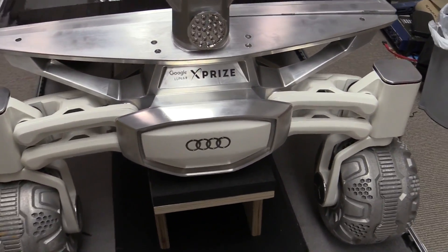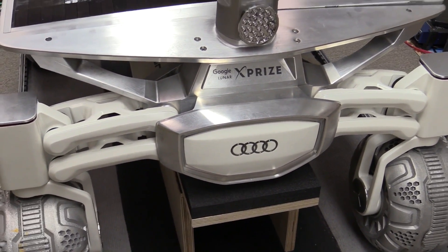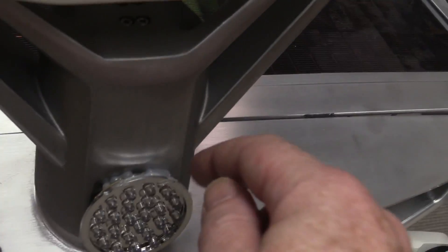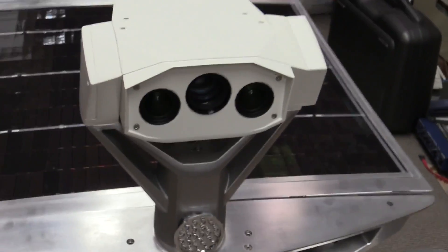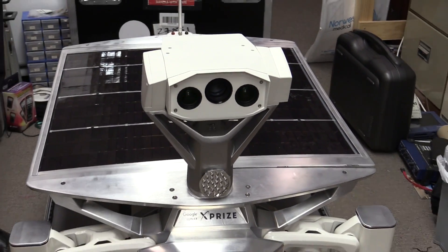It is the Audi Lunar Quattro, because you're sponsored by Audi — exactly, yep — and it's a Google Lunar XPRIZE vehicle.